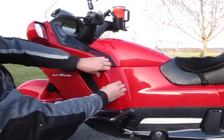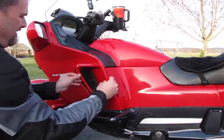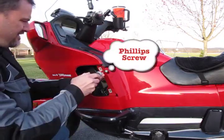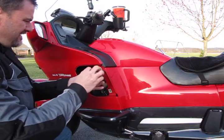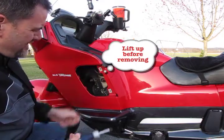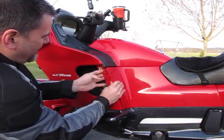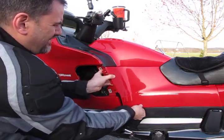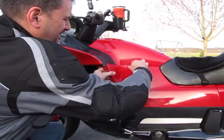Once you've put the plastic aside so you don't step on it, go to the other side of your bike and do the same thing. Remove the air vent — there's a Phillips screw on top, remove that. Pull the plastic tabs out and then pop the three bosses from the three rubber grommets, just like the other side.